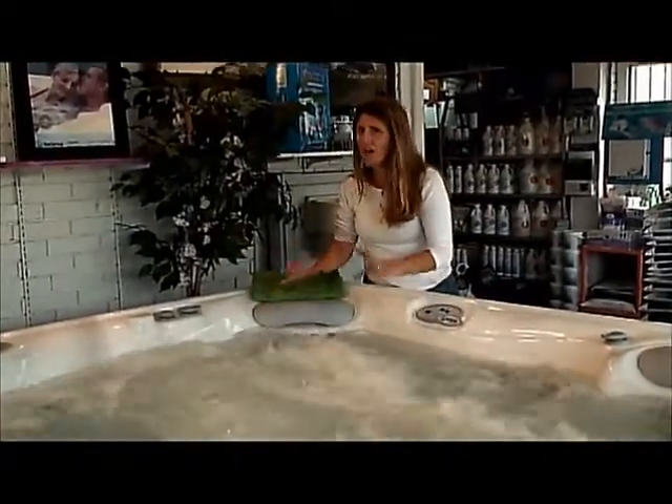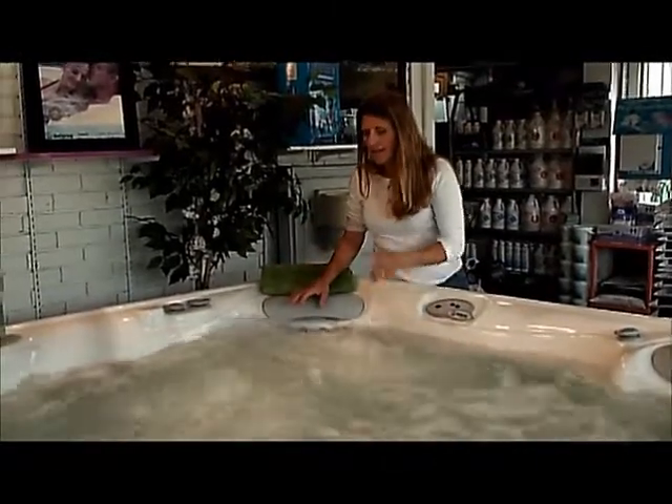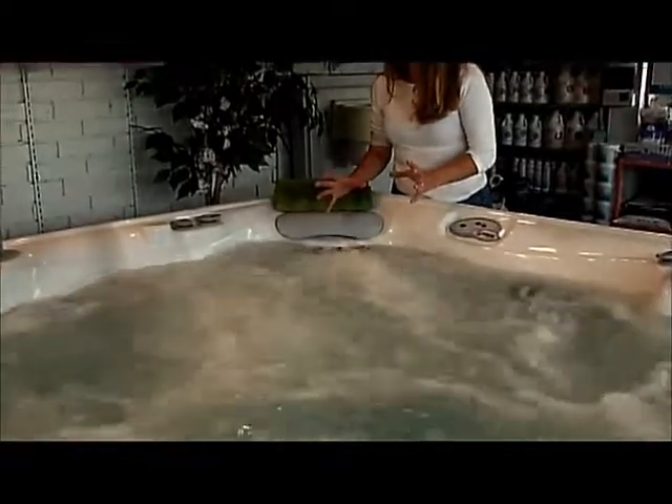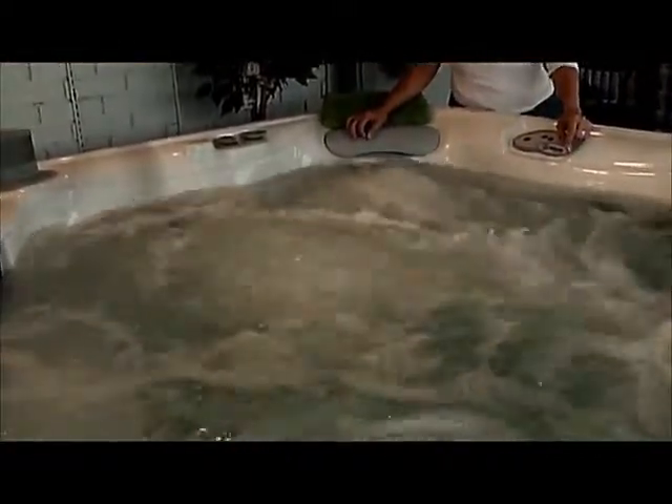Now we have everything on — all of those jet pumps are on, everything's turned wide open to give you the maximum amount of power in just one seat. Let me just let you feel that for just a moment. What do you think? Think this is something you might want in your hot tub?